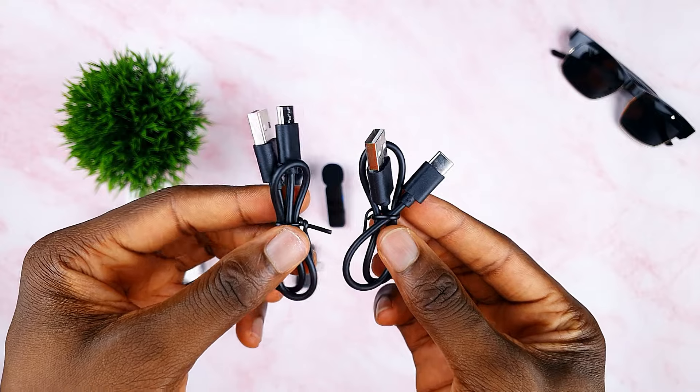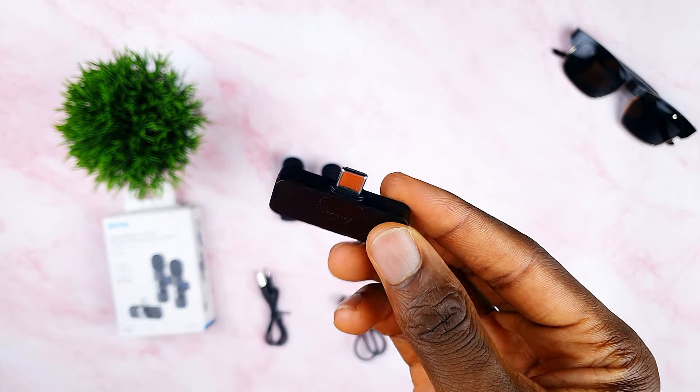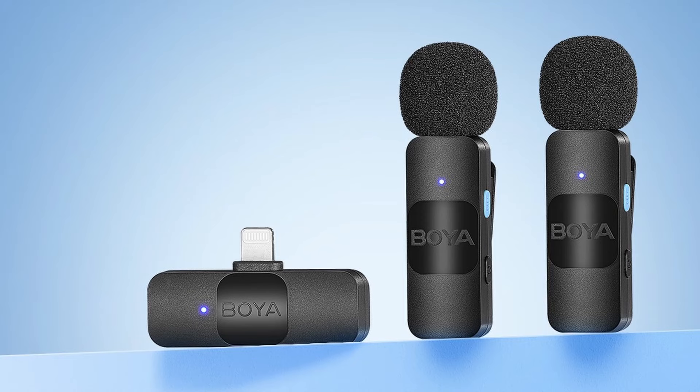Inside the box, we get two USB Type-C cables, one receiver and a pair of microphones. iPhone users can also opt in for the lightning port version.